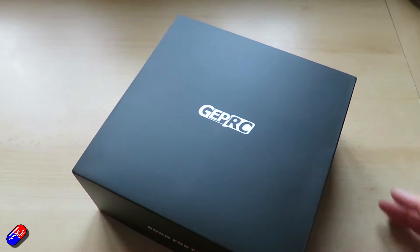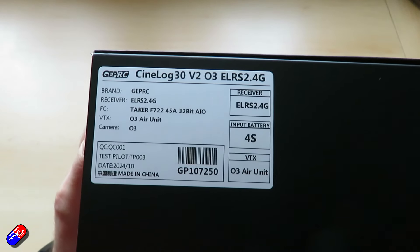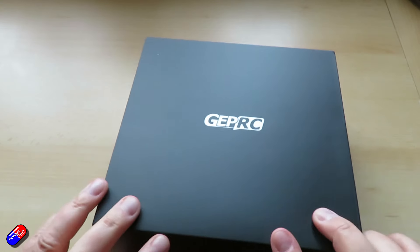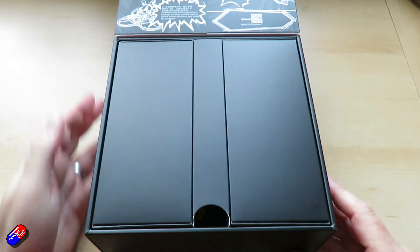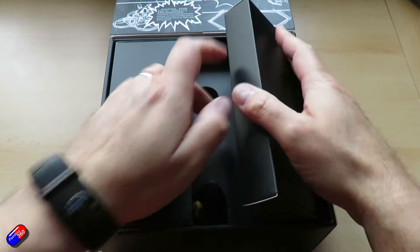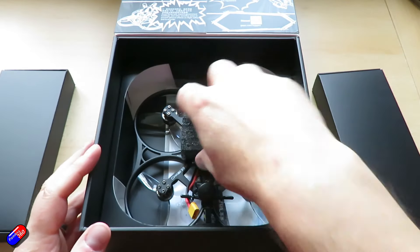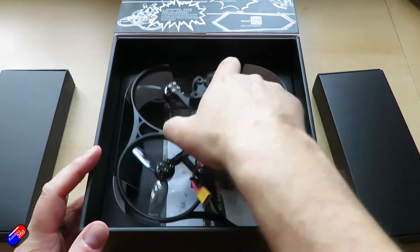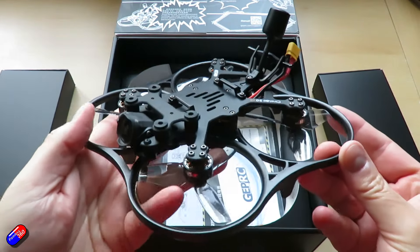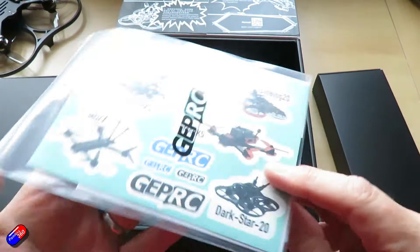While I unbox this, let me go through the specs. This is the CineLog 30 V2, the version that comes with the O3A unit installed. Historically when I've received these they haven't shipped with the O3A unit — I think that's something DJI enforced. But maybe because the unit is now end of life they've changed their policy. The frame is the GEP CL30 V2, with a carbon plate thickness of 2.5mm and a wheelbase of 124mm.